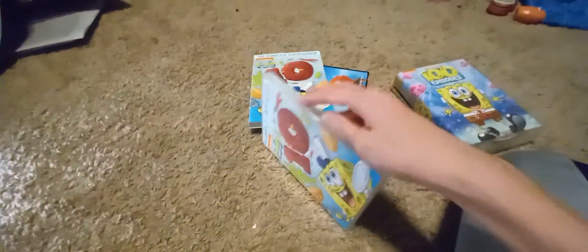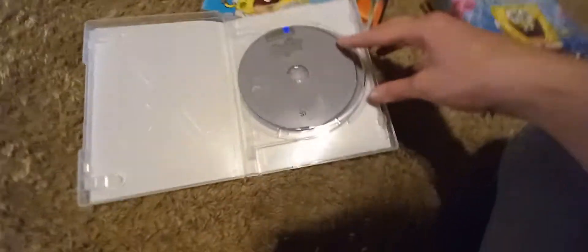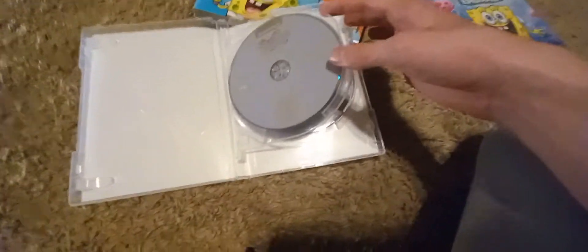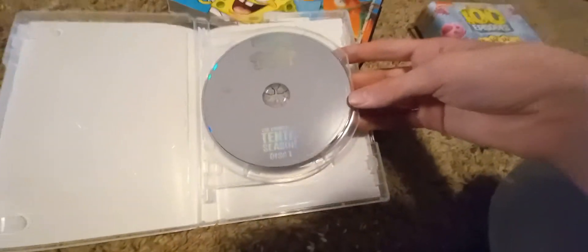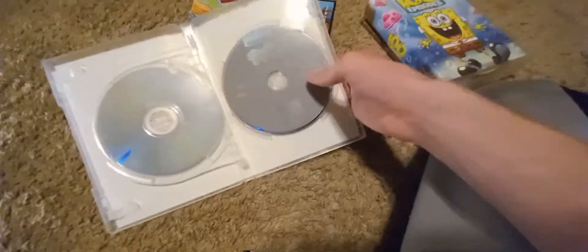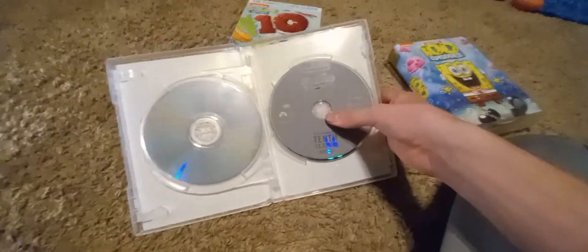And then it's pretty much the same thing inside of here. It doesn't have any episode lists, so you would have to look it up yourself. And then the discs have some glorious artwork. This is what they look like — the first disc and the second disc. Apparently they weren't able to put it into a singular disc, despite the fact they were able to do it for this hunk of junk.